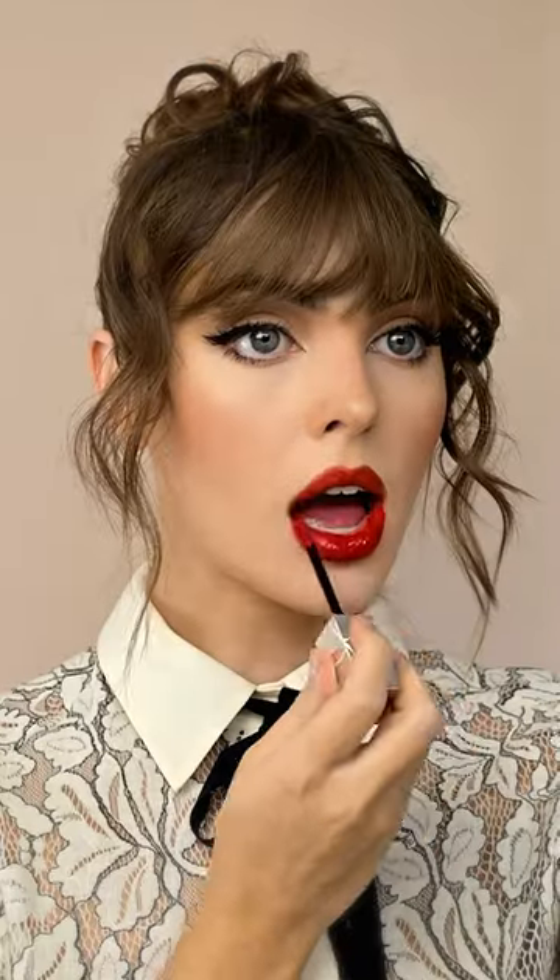This NARS red is one of my favorites — it's so comfortable to wear. But today I wanted to go for a liqueur effect, so this is a very intense gloss, also from NARS.